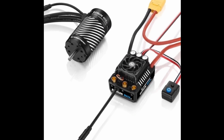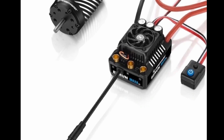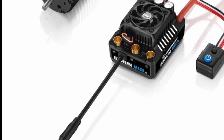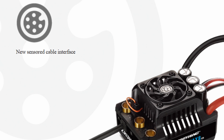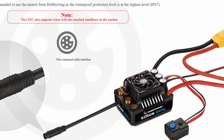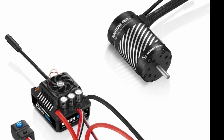The most exciting update to the Max 8, in my opinion, is that it is now a sensored ESC. For a lot of bashers that's not a huge deal, but it's a really nice thing to have. If you're doing any kind of slow running with this ESC, or you want to put it in a big crawler or something like that, having a sensored option is fantastic. To go along with this new sensored option, they have two new motors as well.